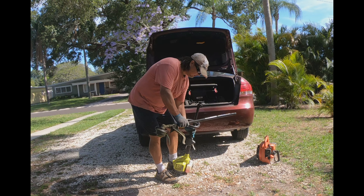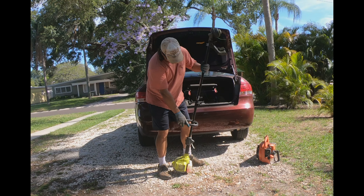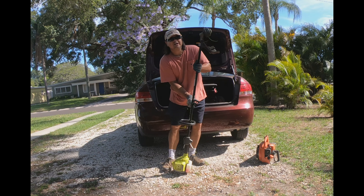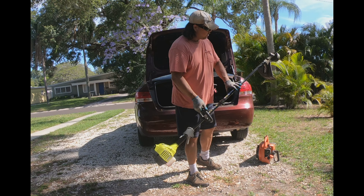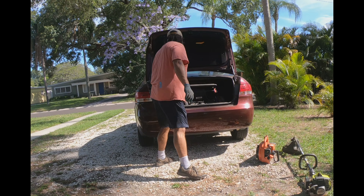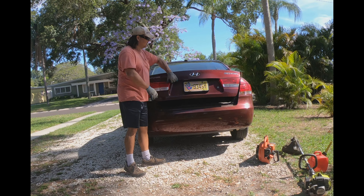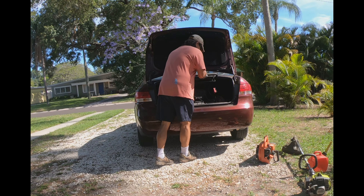What's nice about the Ryobi is you can take it apart so it fits in your trunk, and any extra attachments you need — a weed whacker, an edger, a trimmer — they all attach right on the Ryobi. It fits right in your trunk. Obviously you've got your gas cans, which you're going to need. And number three, you can see it fits perfectly — I've got my mower, the Toro Recycler, a 22-inch deck, and the handles come right off.